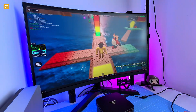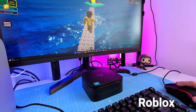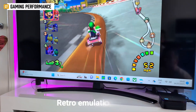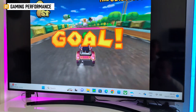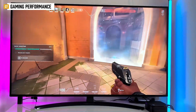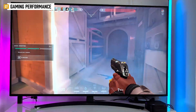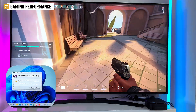Let's not kid ourselves — this isn't a gaming machine. Roblox: yes, it's playable. Retro emulation: absolutely no issues running GameCube games on Dolphin. Valorant: sort of. You can run it, but I hit a VAN 9003 error until I enabled UEFI Secure Boot in BIOS.